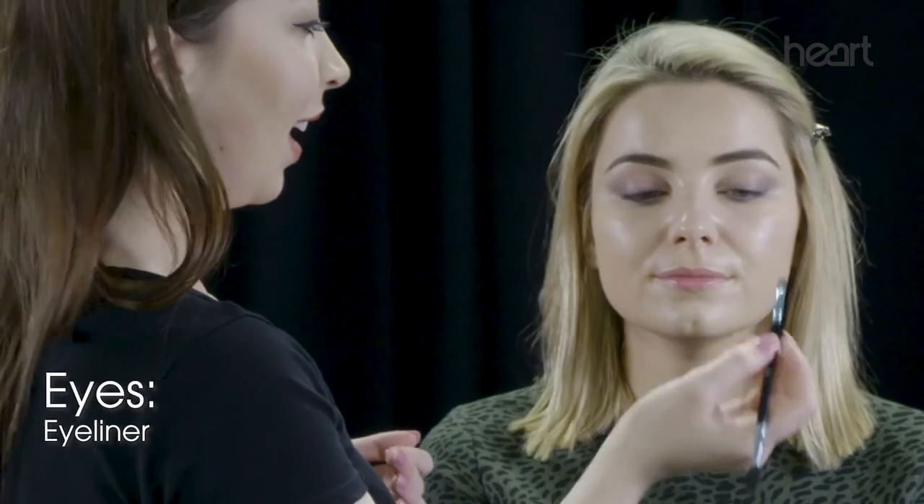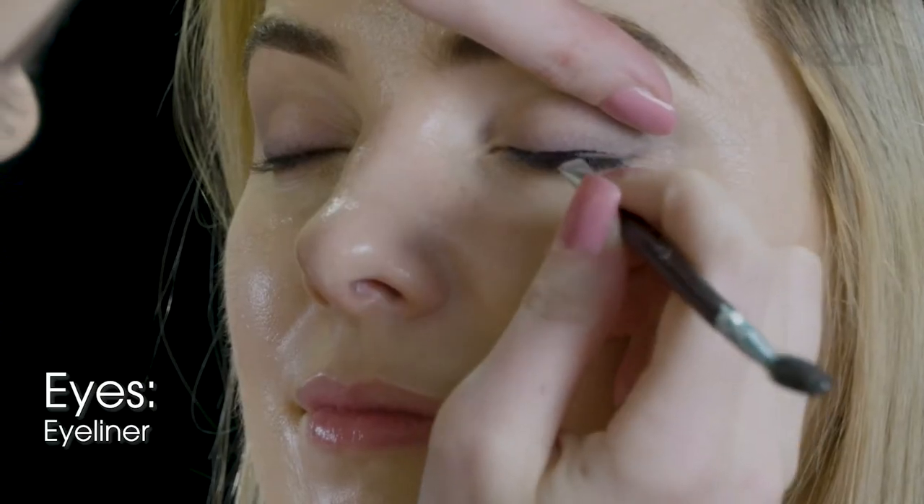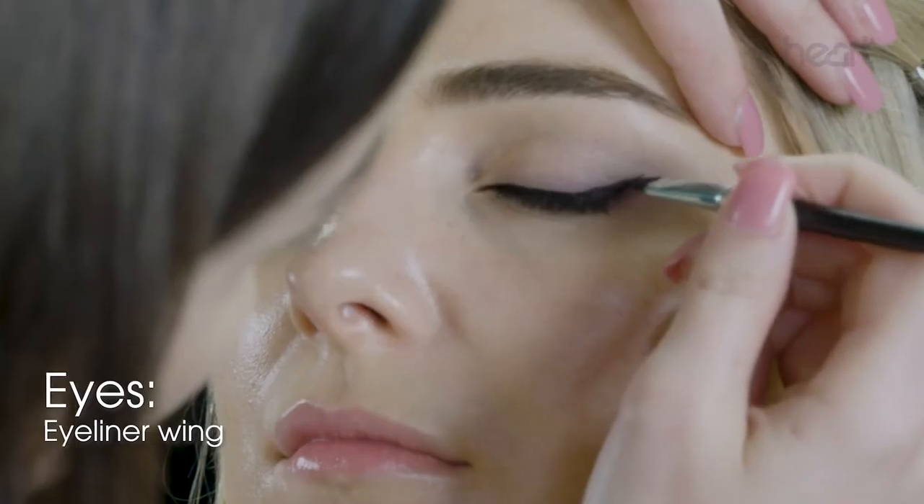I'm just taking a small, angled brush with some black gel eyeliner on it. I'm going to start drawing a nice, smooth line, and then come at about a 45-degree angle to do your wing.